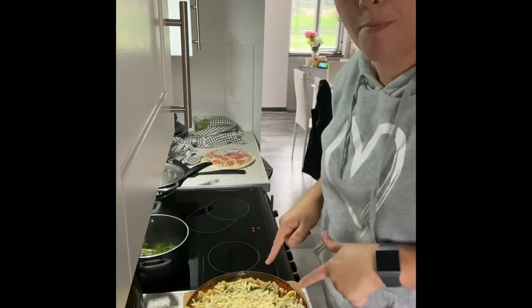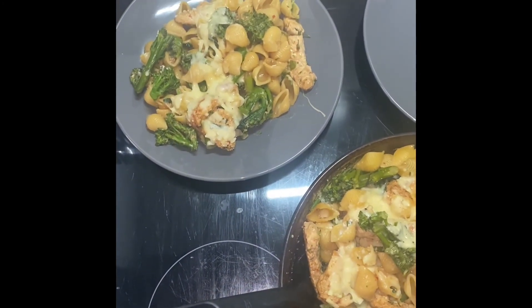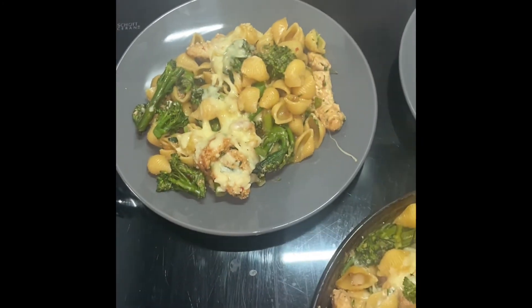Pop this in the oven for about five to ten minutes and then it's done — a beautiful healthy meal. Enjoy!